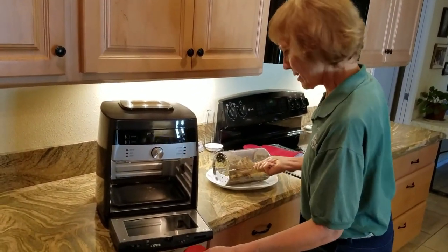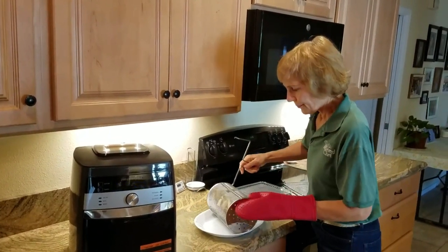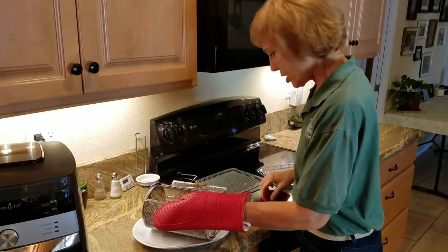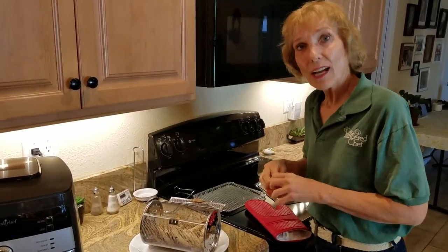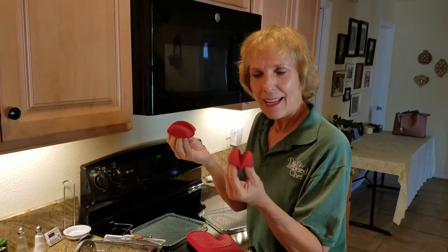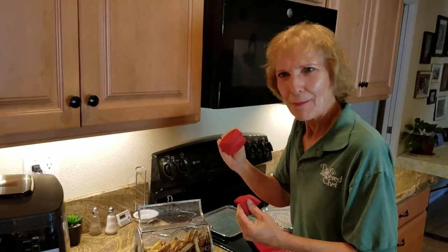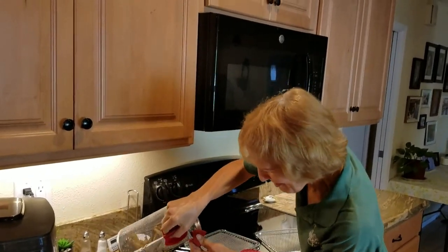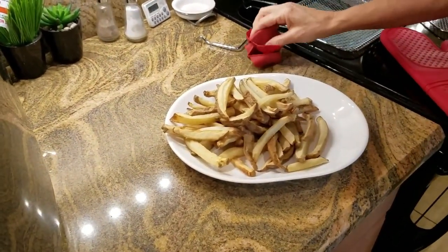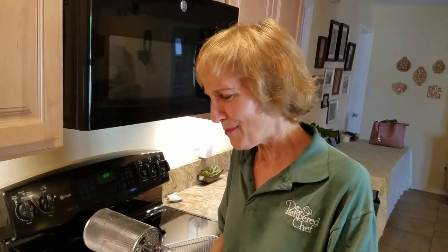Set it down here, close the door. To open the basket I use this tool to pry it open. Pampered Chef has these nice little grips — the original red ones and new gray medium-sized ones — they cover your fingers. These french fries look so good! You can add salt or sprinkle them with garlic powder, onion powder, and salt. Let's try these!